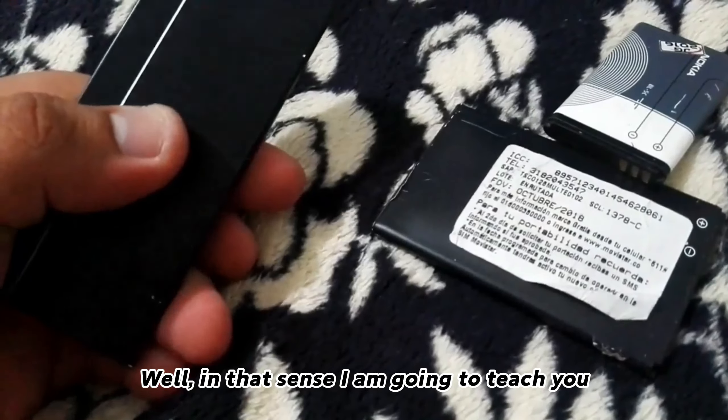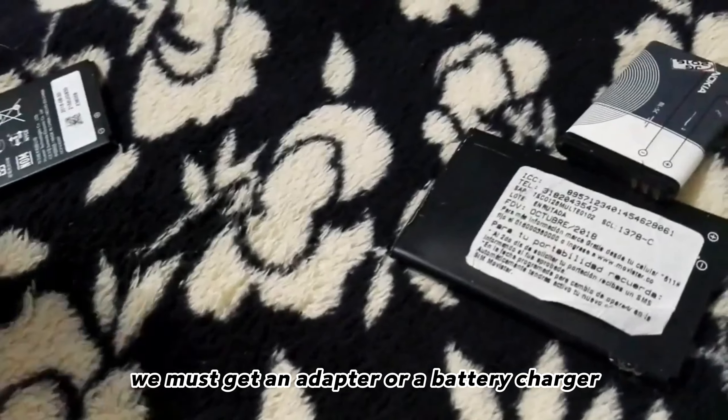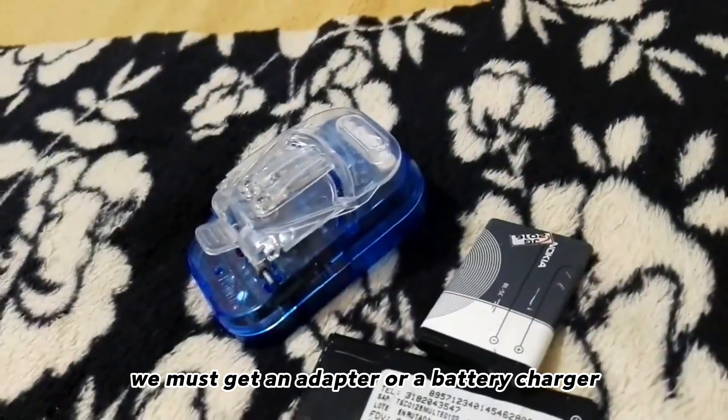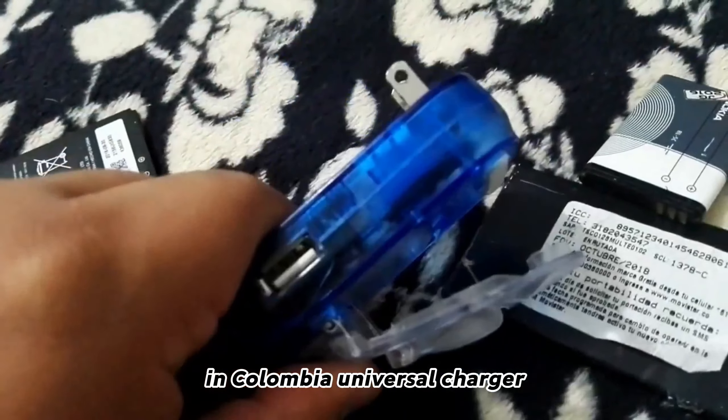In that sense I am going to teach you. First of all, we must get an adapter or a battery charger — what they call it around here in Colombia: a Universal Charger.